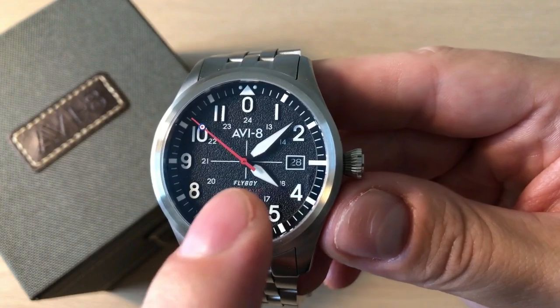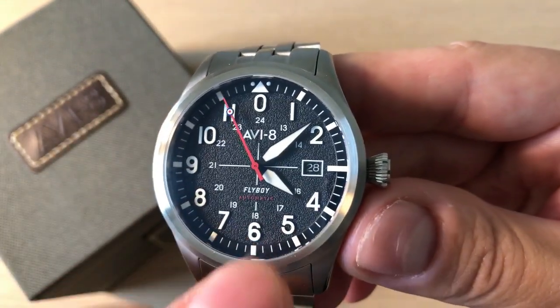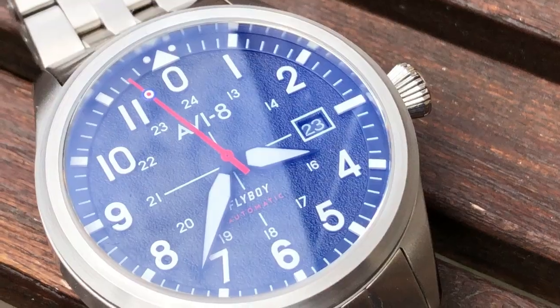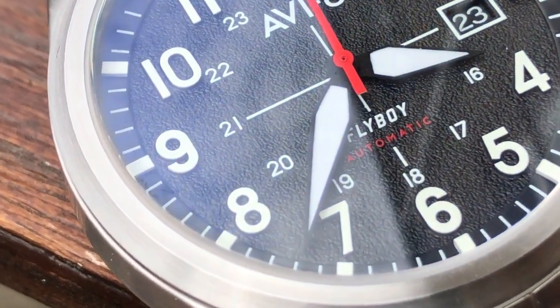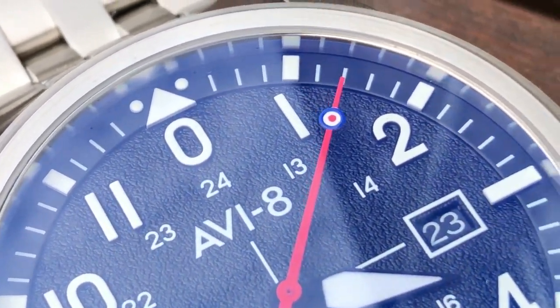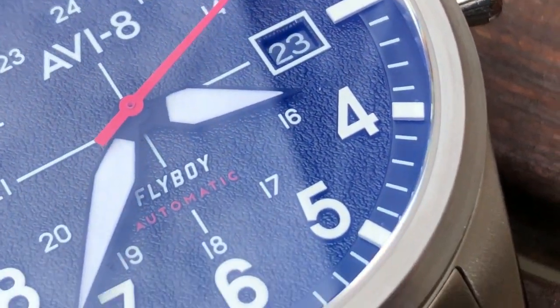Below the 0, which is also the 12 o'clock, you get AV8, then you get the crosshair to kind of tell you that this watch is very accurate, and then you get Flyboy Automatic. You get a date window at three o'clock, and the dial is this kind of nice asphalt style texture which is actually a really good thing because in strong sunlight this watch is easier to read — it doesn't have the glossy dial you see with a lot of other watches.